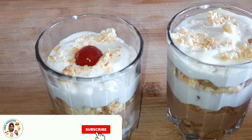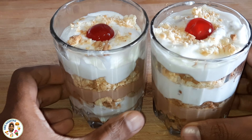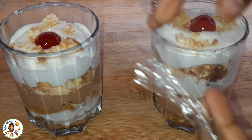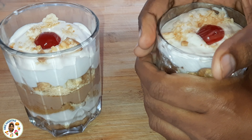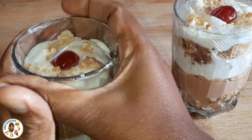Add a cherry and a half cherry on the cream. This is simple. Now place it in the fridge to set.